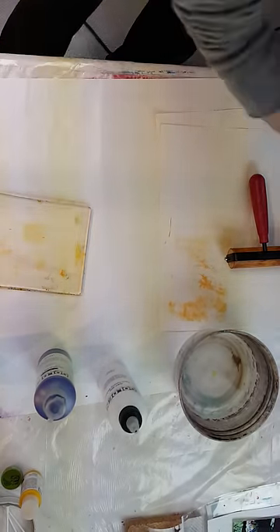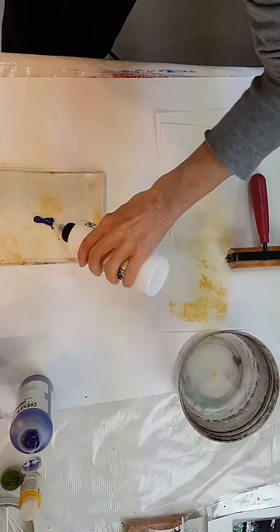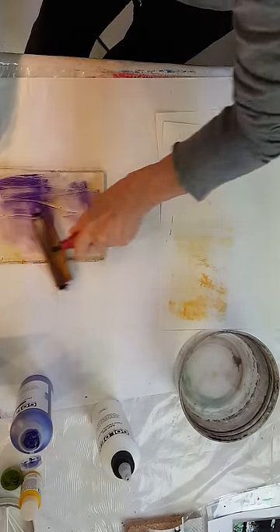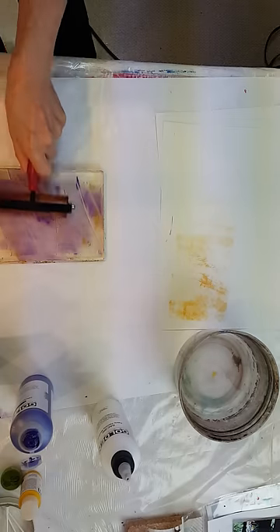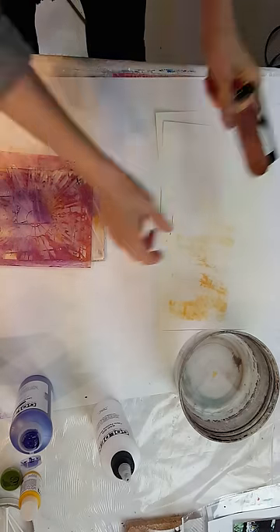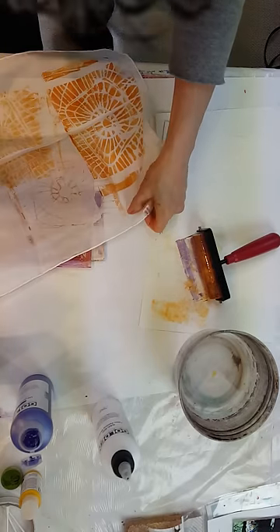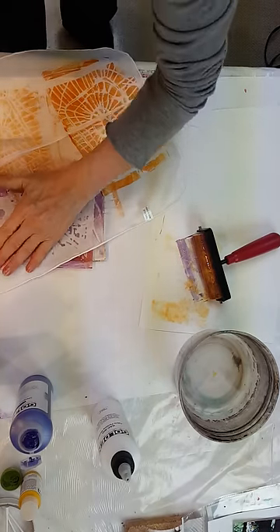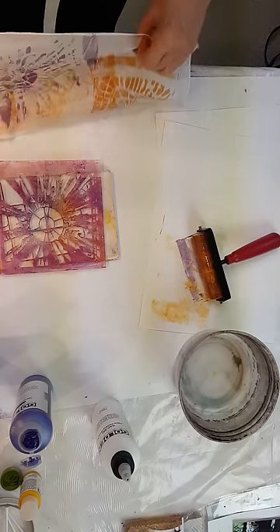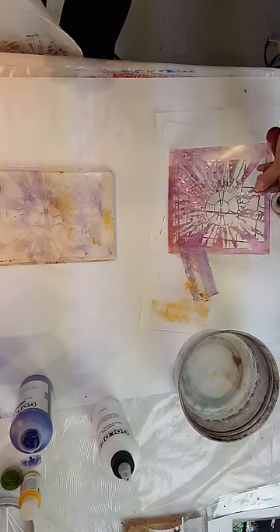Let's go for another color now. Here's some ultramarine violet — again, just a little bit of paint, about half as much of the medium. Here's a different stencil. Lay your scarf on top and just kind of smooth over it like that. Beautiful. And then you can lift your stencil.